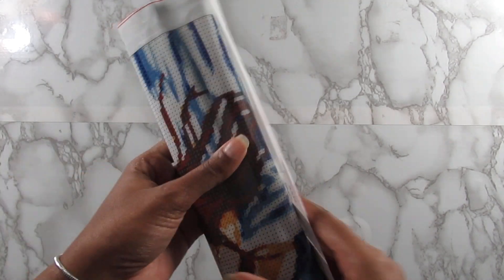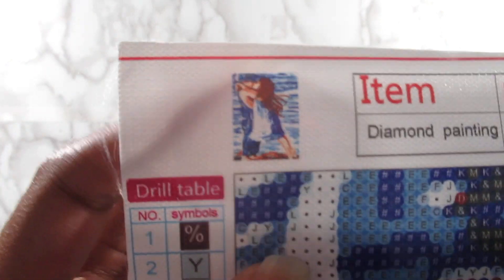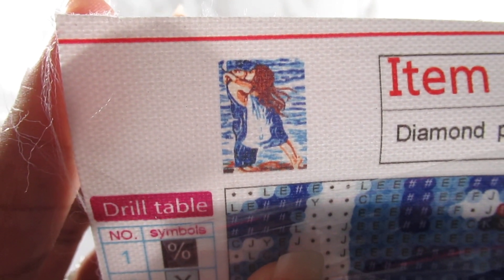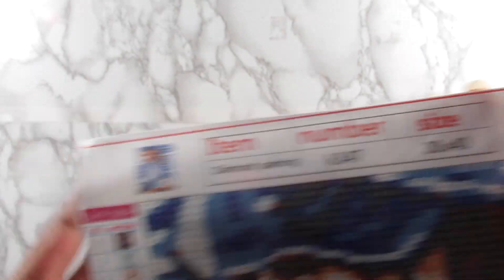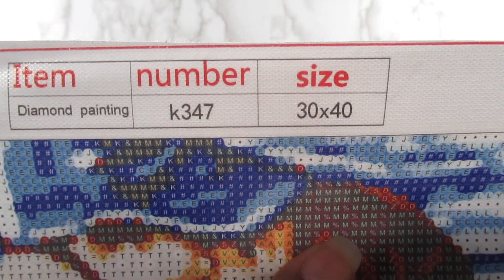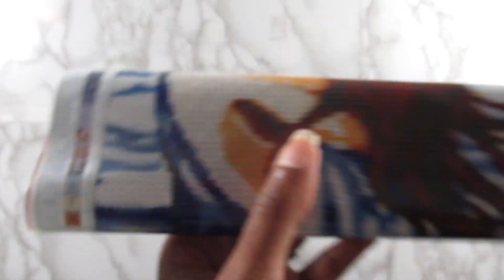So let me show you what I got from them. The first kit is a little boy and a little girl kissing on the beach, and I absolutely love this image. I've seen it around but I've never seen it completed, so I'm glad I'm able to get it and work on it. This is a 30 by 40 centimeters and 20 colors.